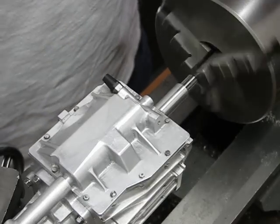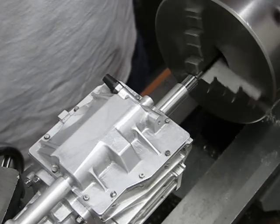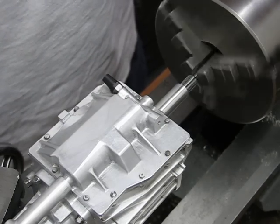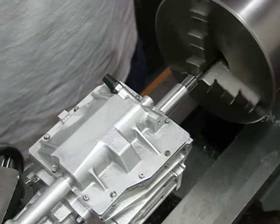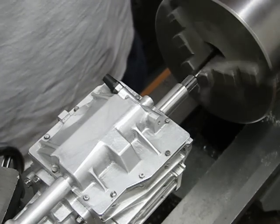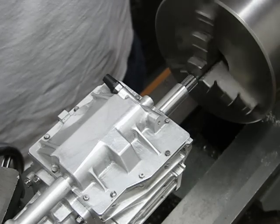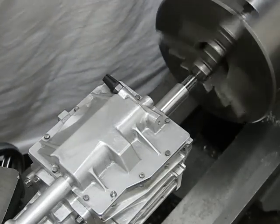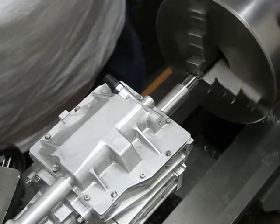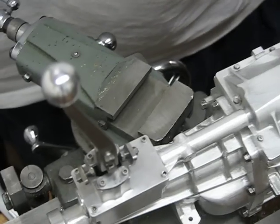This is a video of the operation of my 1/3rd scale T5 transmission. I have it chucked up in the lathe with a live center in the tailstock. The lathe is running about 1 revolution per second, or 60 per minute. On the tail shaft I have a reference mark to show the changes in speed of the gearbox.